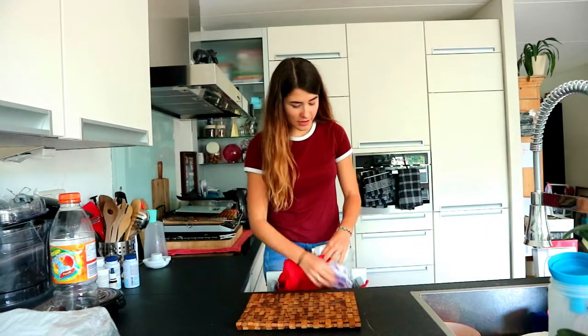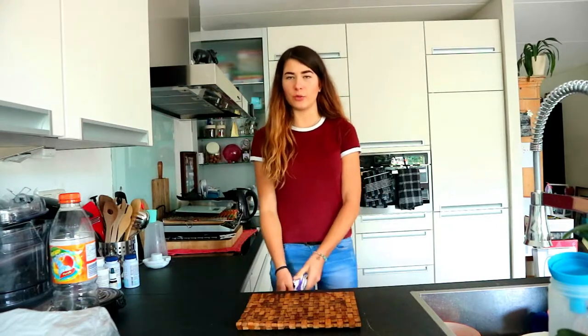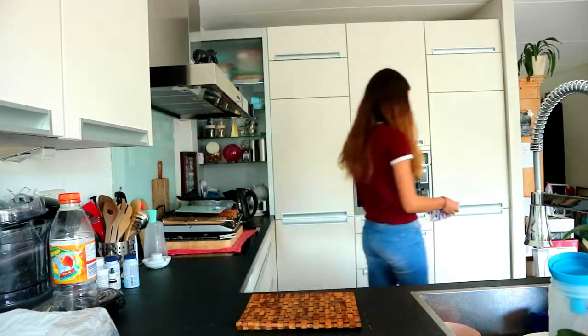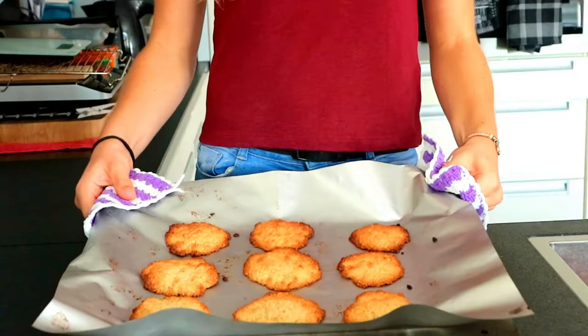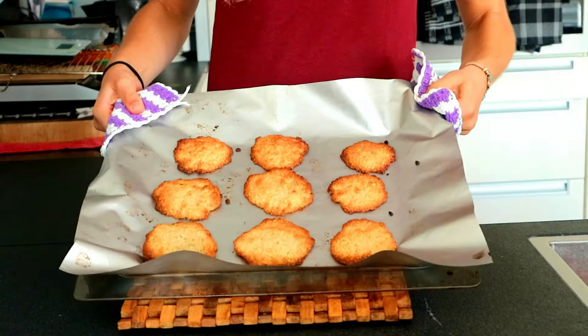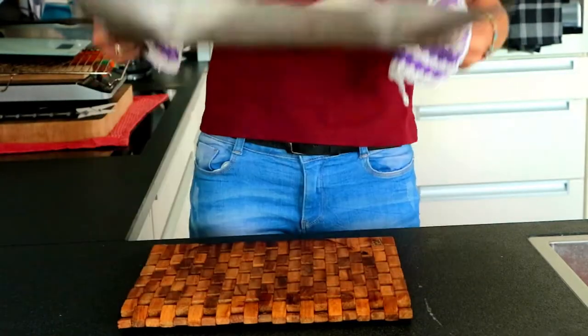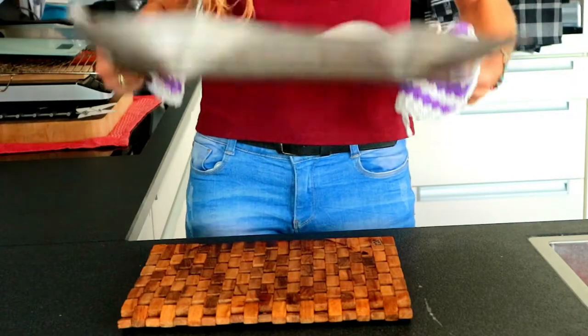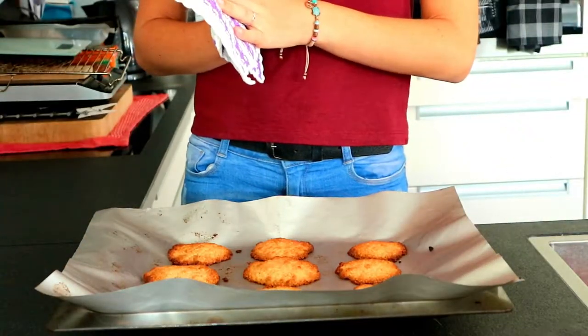It has been 15 minutes and I'm going to take them out and see what the finished product looks like. So this is what the cookies look like — please don't fall off! They smell great so I'm actually really excited to try one out.